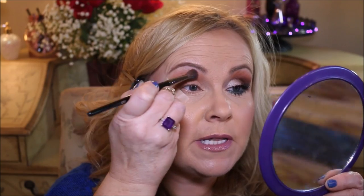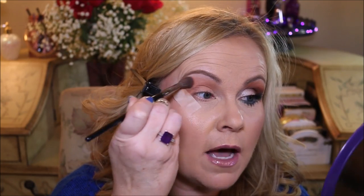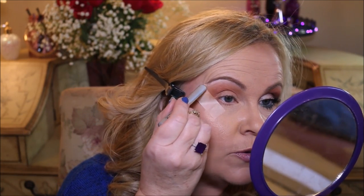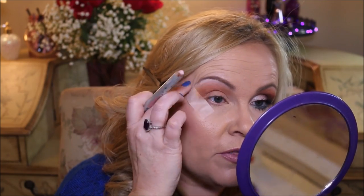I go across the top and transition it up by my eyebrow. This is a Benefit High Brow pencil — you don't have to do this part if you don't want to. I love doing it personally, just to lift my eyebrow a little bit with a light colored pencil. You could do this with any color eyeshadow or any jumbo pencil — it doesn't have to be a Benefit one, any drugstore pencil works. I just like the pencil because I have a little bit more precision with my hands.